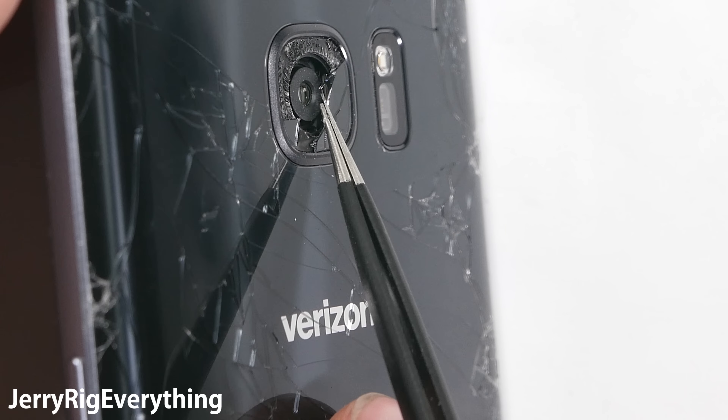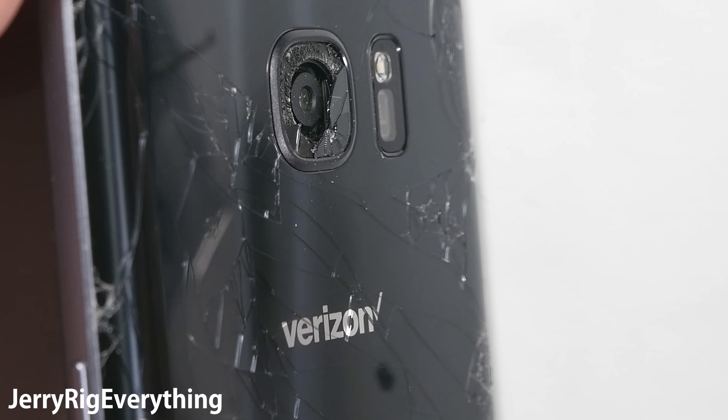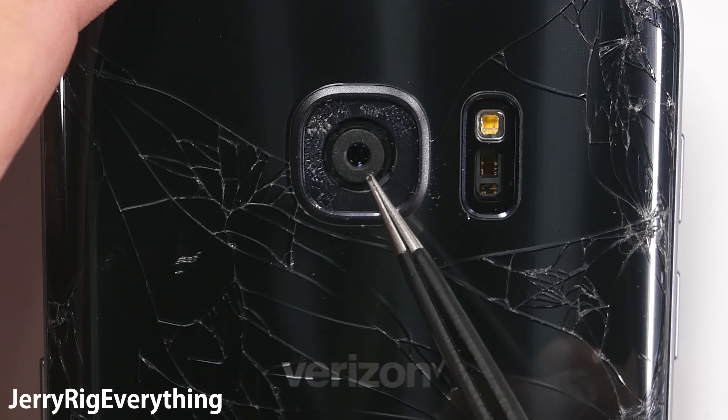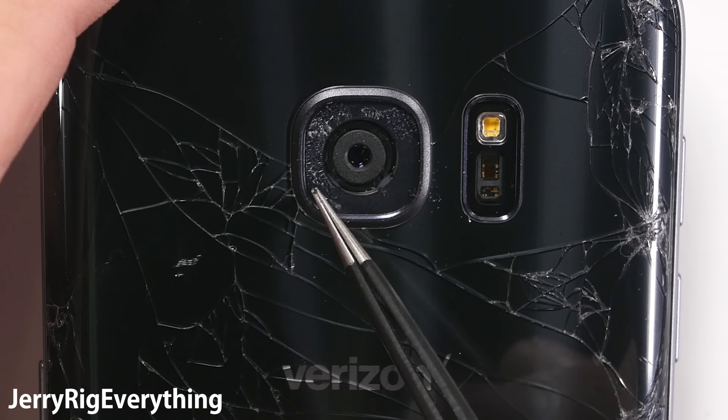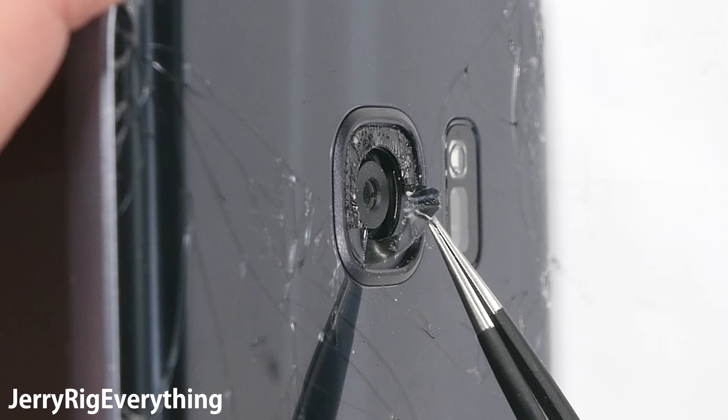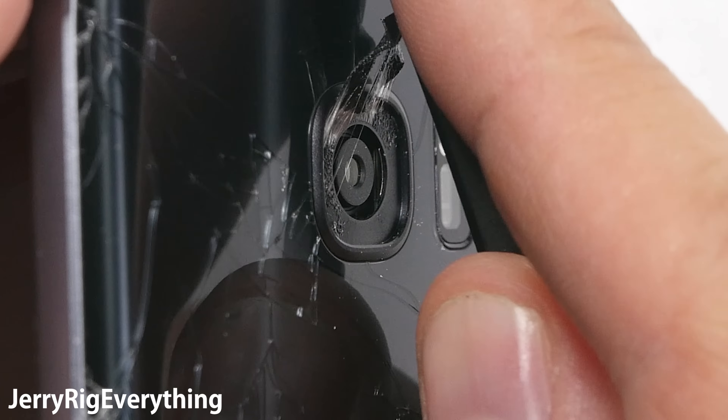As you can see, the lens is mechanical, so it has moving parts. If the glass dust gets inside of the camera, it will stop working. The OIS will stop, and worse, the focusing will stop. Sometimes it will start focusing again after a couple of days when the glass drops out, but it is better to avoid that altogether and just be careful.